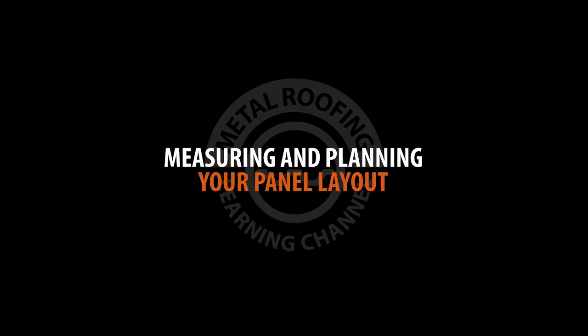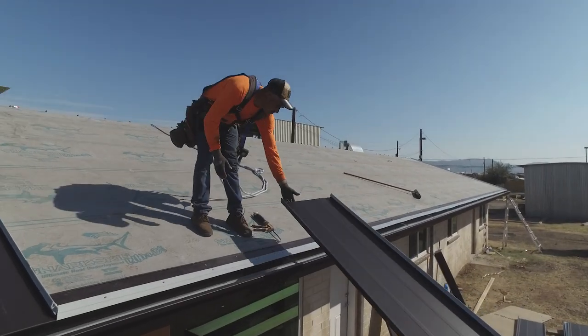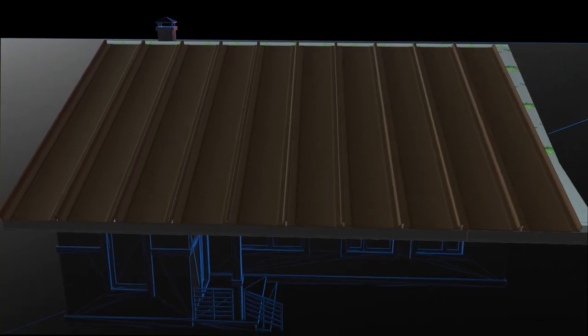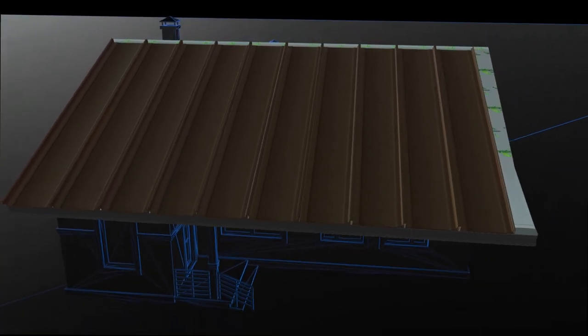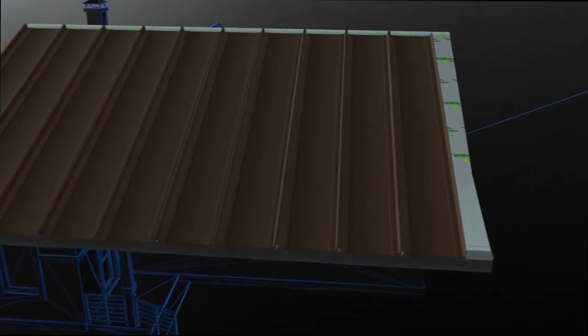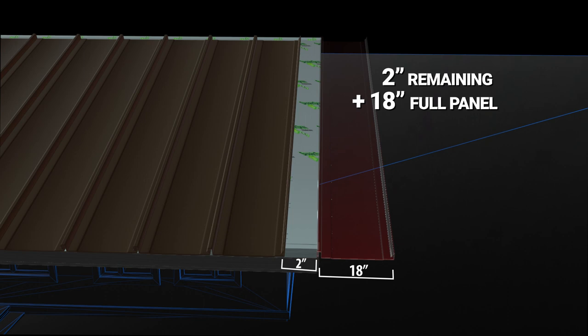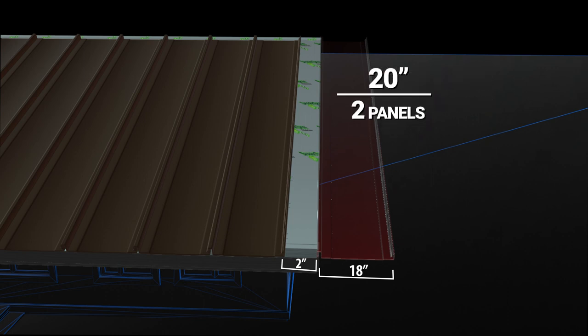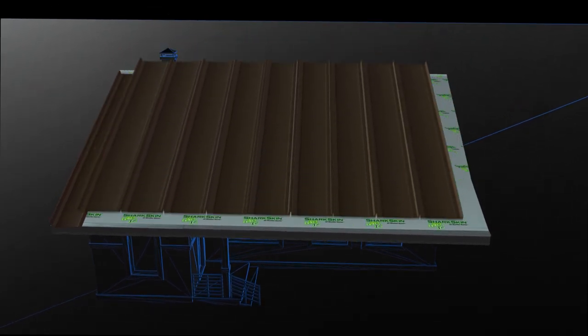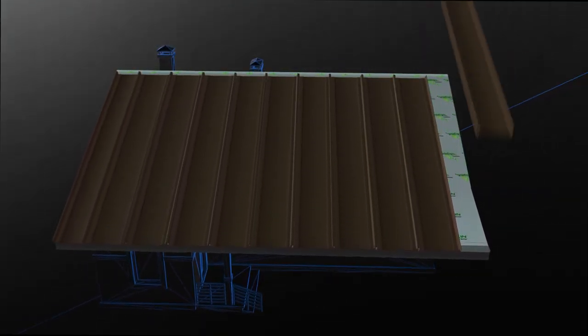Measuring and planning your panel layout. When laying out your panels, you need to plan the amount of panels needed to cover the width of your roof. If you're installing 18-inch panels and your roof is 182 inches wide, you will end up with a small 2-inch gap. A better option is to add the remaining distance to a full panel width of 18 inches and divide that by 2. In this example, it gives us 2 panels at 10 inches. You would then start your run with one 10-inch panel, lay out 9 full panels, and finish with one 10-inch panel.